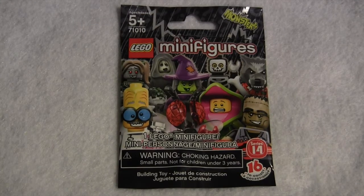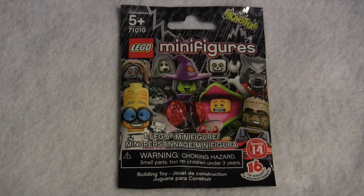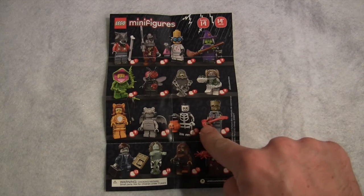Hello, this is BuilderDominick, and welcome to another LEGO review of the Series 14 minifigures, Monsters. Today, we'll be looking at minifigure number 11, Skeleton Guy.